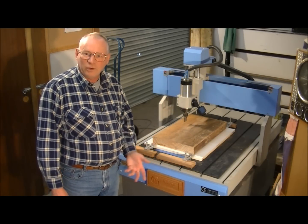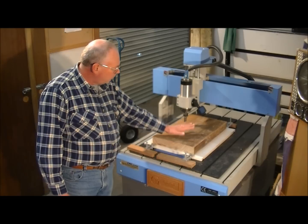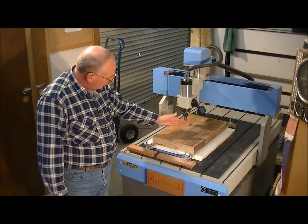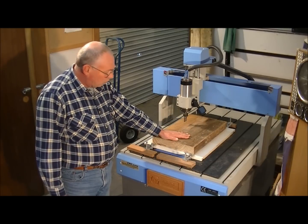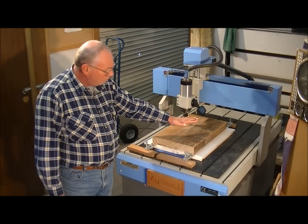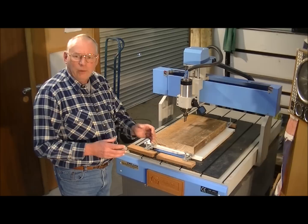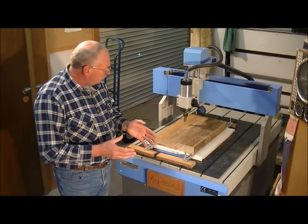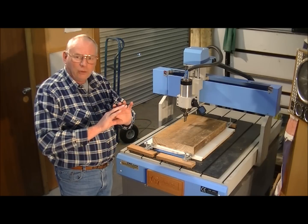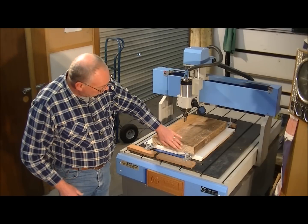Well hello again and welcome to my workshop. This month I've got a piece of — actually an old piece of beam from what I believe is an old barn, and what I'm going to do is carve a three-dimensional fairground horse in a frame. I'm going to carve the three-dimensional horse and the frame together from this beautiful old piece of wood.